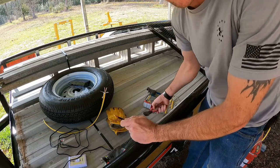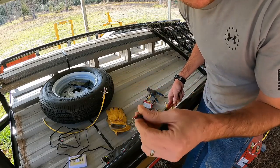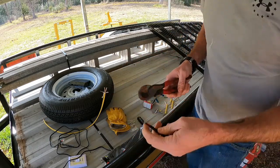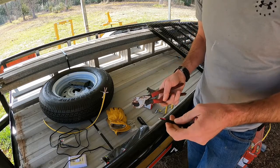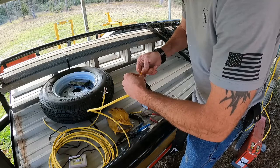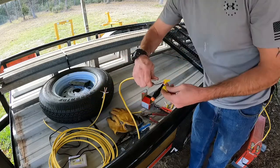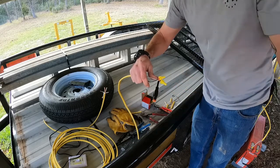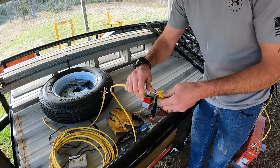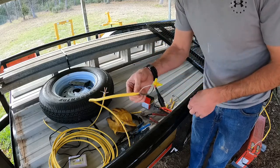We've got the end connector pulled off — this will hook up to the light. We'll go ahead and strip off a little bit more of this so we can have some more room to work with, strip these wires, do the same to our romex, and hook them all up. We'll put some tape on here just to make sure we don't have anything crossing and touching and causing any problems.